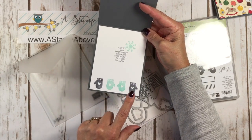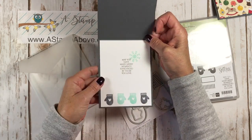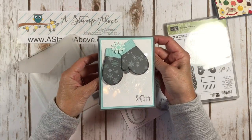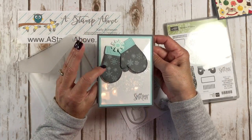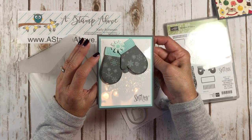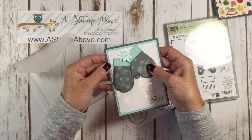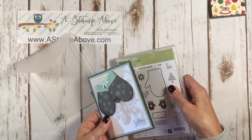Here's the inside — pool party ink with basic gray, and all these stamps are in this set. So when you buy this bundle and some cardstock, a few essentials you have at home like dimensionals and a Big Shot, you'll be able to make this card. Isn't that cute?